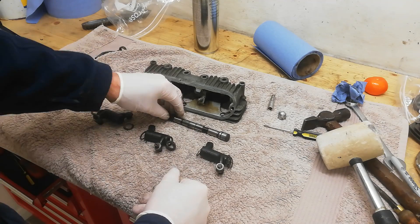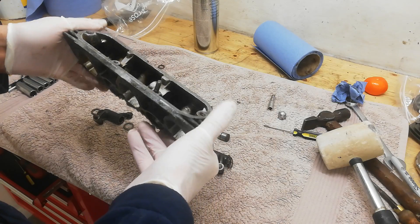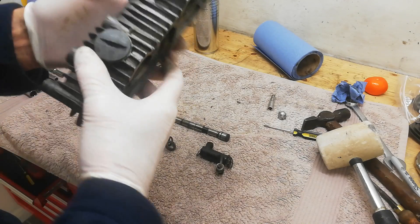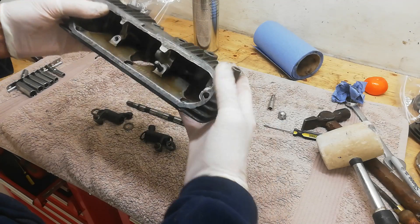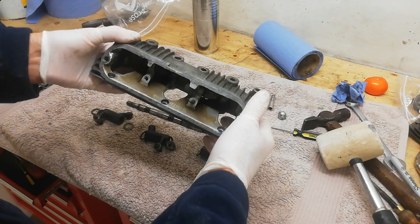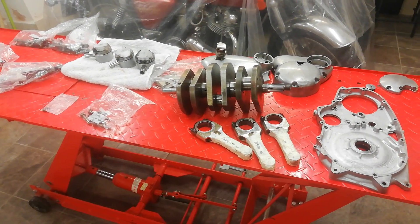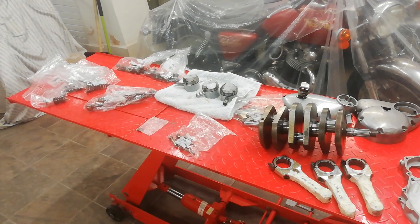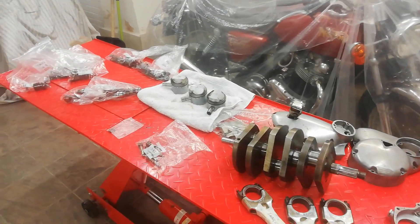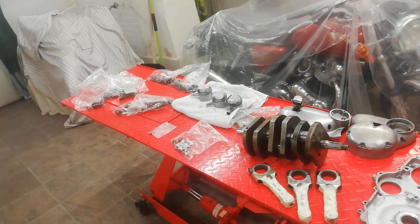That's the rocker box ready. I'm going to leave the inspection caps in to be blast cleaned at the same time as the body. I'll do exactly the same with the inlet rocker box - strip it all down ready for blast cleaning. Everything's now been totally stripped down and I've taken the various bits down to the vapor blasters. They're very busy at the moment despite COVID, and it'll be at least a couple of weeks before I get them back, so there'll be a bit of a hiatus.